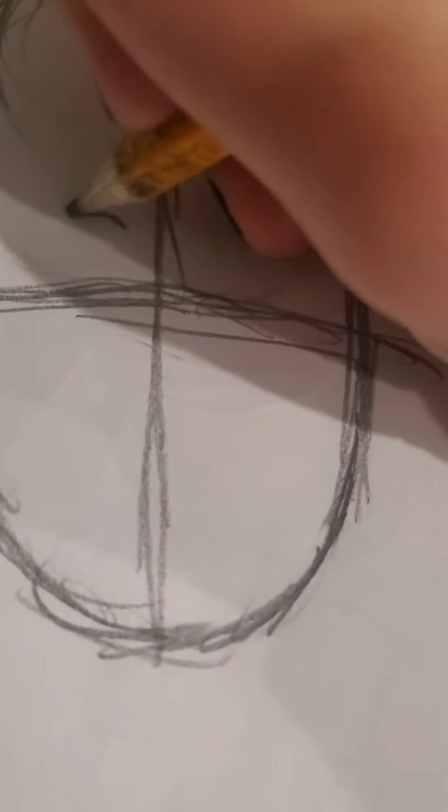Then you basically do this because it helps you measure out stuff like the nose and eyes. The eyes are pretty tricky, but I do this kind of — so it's kind of like this — and then I do this, you know, like that. And then I try to make sure it helps.